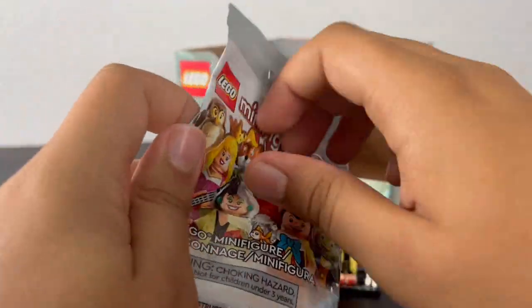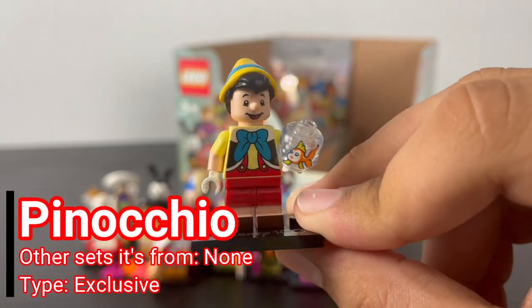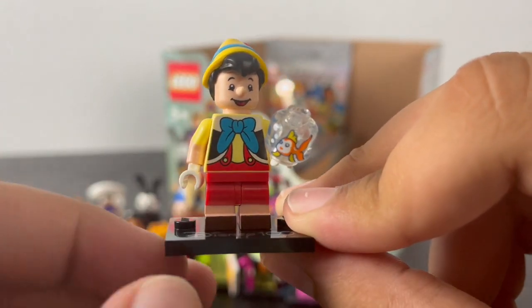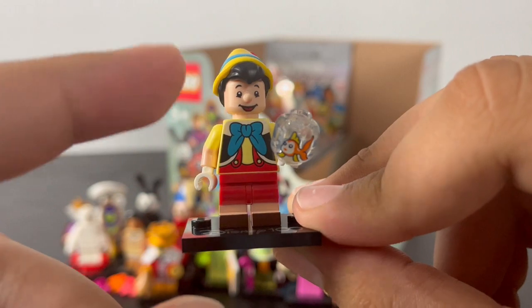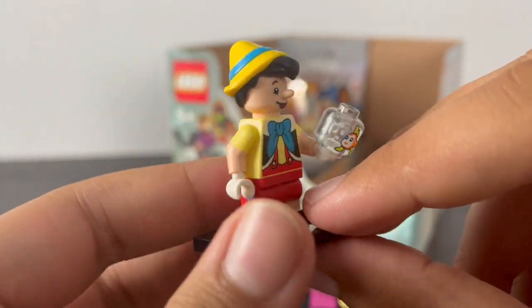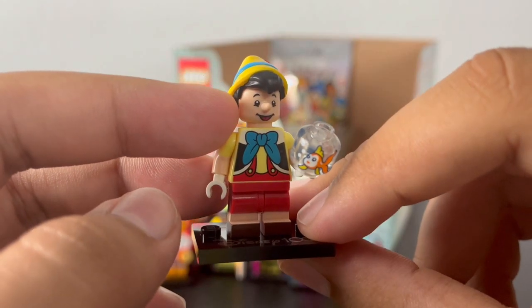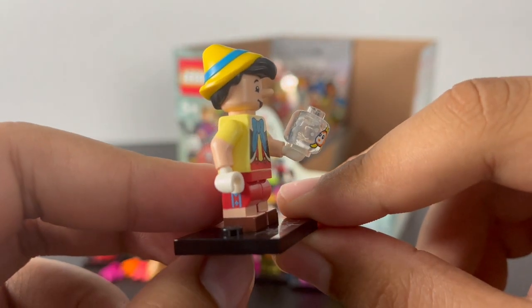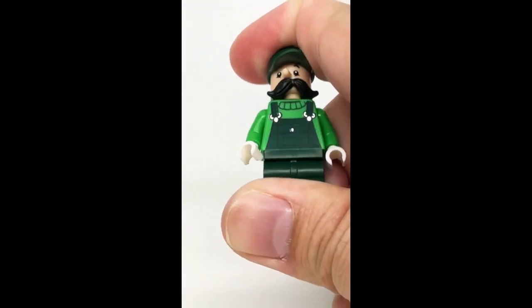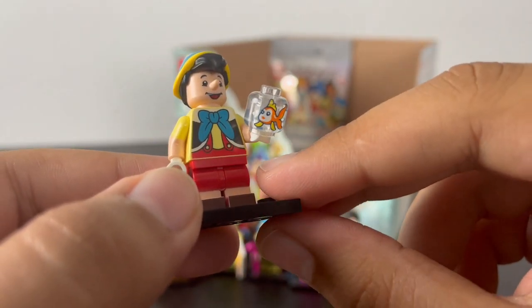Two bags left — it's Pinocchio, and this minifigure is very interesting. He has some great torso printing of his shirt with a blue bow tie, red overalls underneath that continue down to the printed legs representing his legs and shoes, dual-molded arms, back torso printing, and a brand new hair-hat combo of his cone-shaped yellow hat with a blue stripe and red feather. Pinocchio uses a traditional minifigure head but with a molded nose — which could have other uses. He only has one face print of his smiling expression. His accessory is his goldfish, printed on a traditional minifigure head to represent a fishbowl.